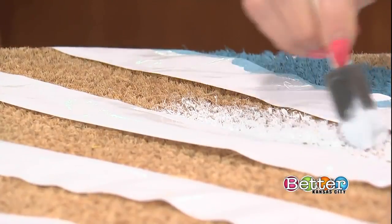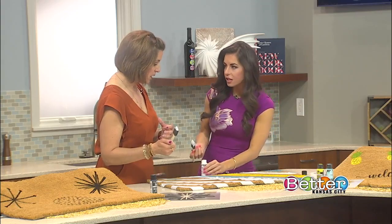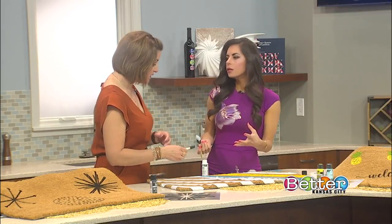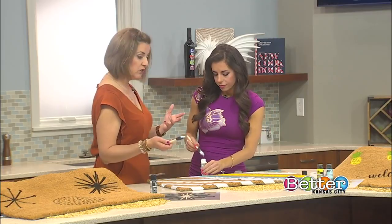Where can we get paint like this or some of the stencils? You can get this at any arts and crafts store. I got my stencils online, but all your arts and crafts stores have fun stencils — they have summer designs, fun starbursts like this, and you can also find fall and winter seasonal options.